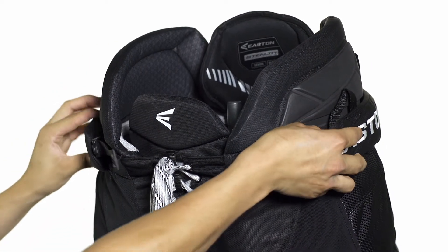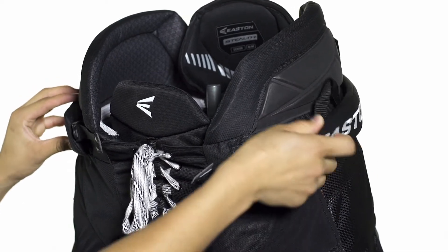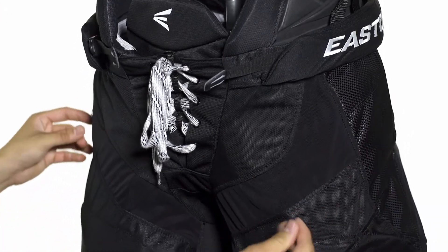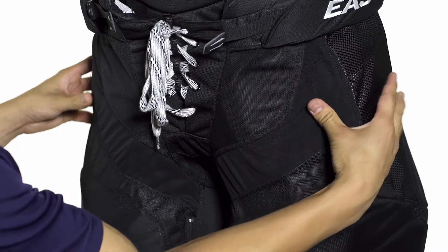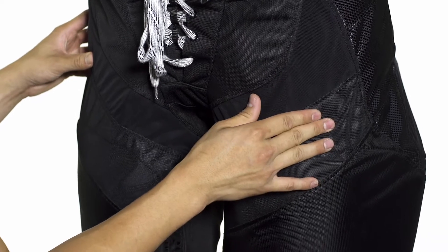Moving down we're going to see a padded belt and we're also going to see suspender buttons right underneath that. In the hip we're going to see that Hyper Mobility Armor again, so this is going to be HD Hyper Light right here in the cap and it's going to break out into segmented medium density and high density foam pieces providing pro level protection.